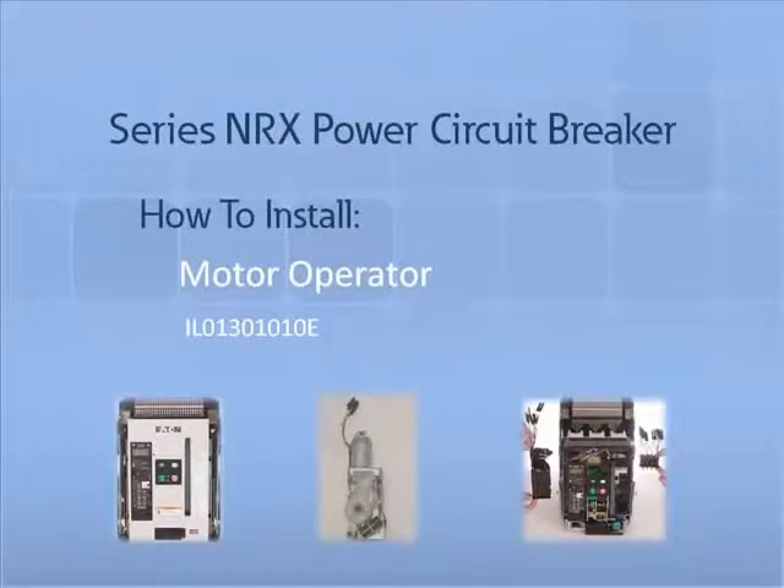Thank you for joining us for another Series NRX accessory tutorial video. In this video, we will demonstrate how to properly install and remove a motor operator into an Eaton Series NRX circuit breaker.